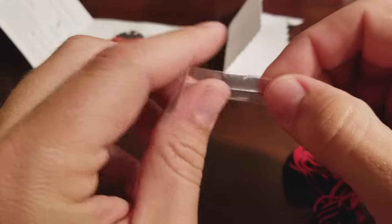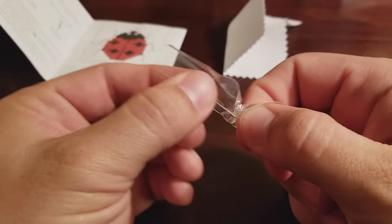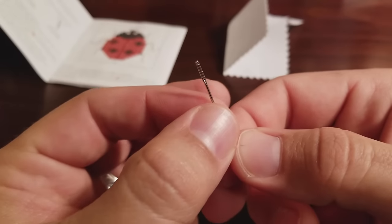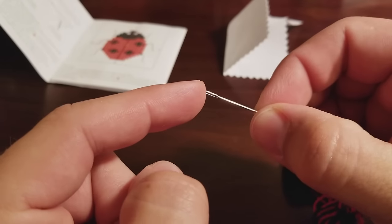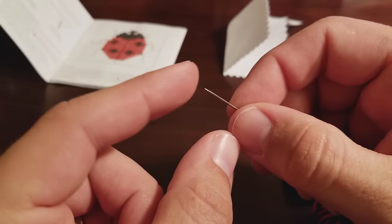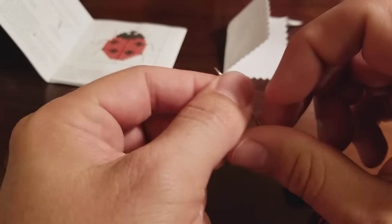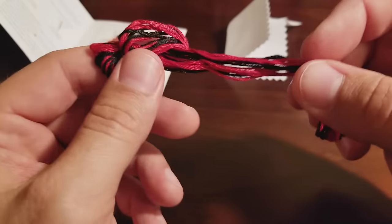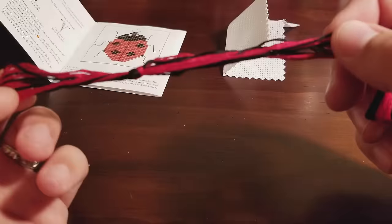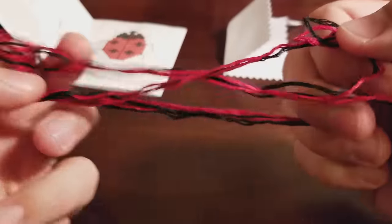You also have in here a cross stitch needle. When you look at this needle compared to others, you'll notice it has a bigger eye on it, which makes it easier to get the thread through. The tip is usually dull because you don't really need a sharp tip — you have holes in your cloth. And then you have the thread, or what I like to call the floss — this is embroidery floss. We have two colors for this pattern: red and black.